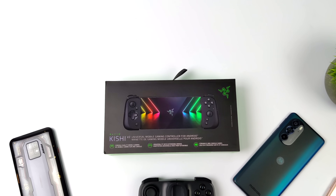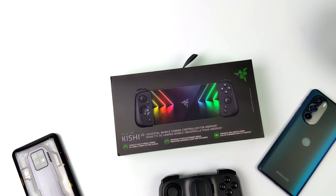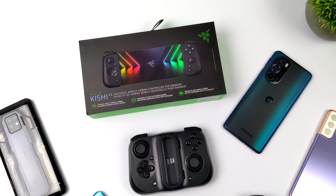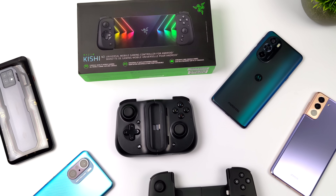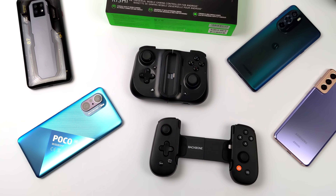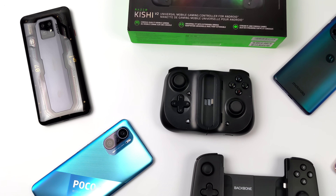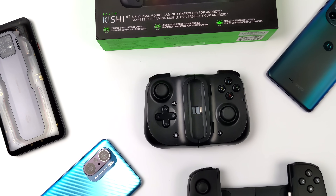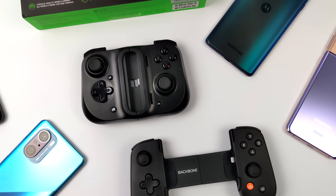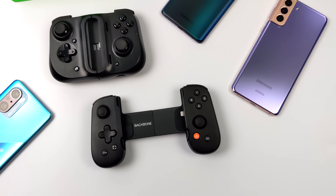Hey, what's going on everybody? It's ETA Prime back here again. Today we're going to be taking a look at the brand new Razer Kishi 2 Android controller. This is a telescopic USB Type-C controller for your Android device, and these are definitely some of my favorites. I've always been a big fan of these telescopic controllers because it kind of gives you that handheld console feel once you mount your device inside of it.